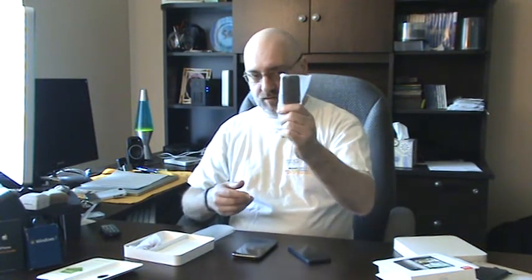The rest of the box doesn't have too much in it. I did expect a little bit more, but unfortunately not. There's a wall wart — a long oblong wall wart — a set of headphones with a microphone, and an HTC-branded microUSB cable.